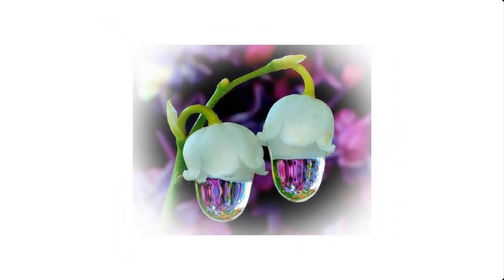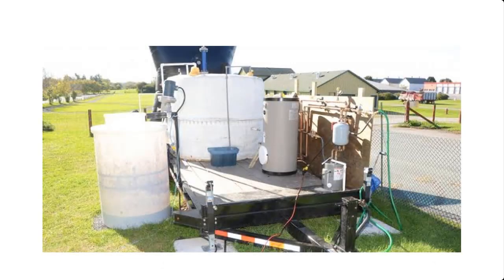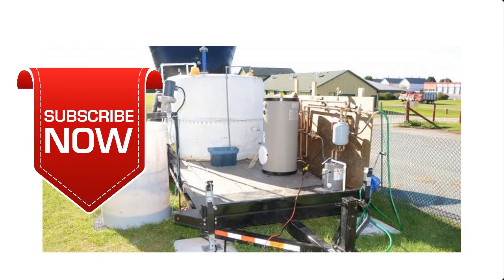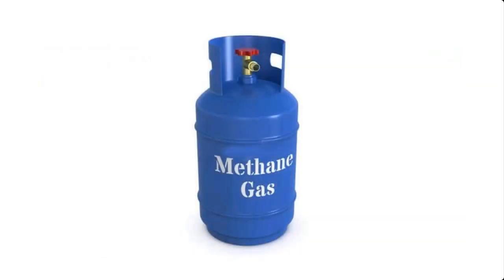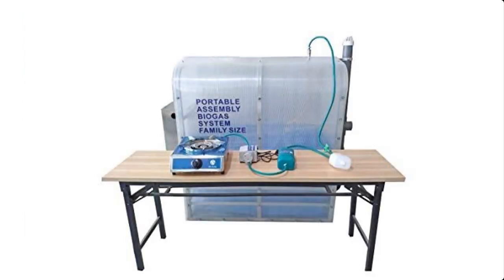Hello and welcome. My name is Sunshine, the project manager of Sunshine Resources. In this video I'm going to show you how to construct a mini biodigester for the production of cooking gas. If you're new to this channel, consider subscribing so that you can have instant access to our videos each time we upload them. I've dropped a link in the description box below to learn how to produce cooking gas using the biodigester.